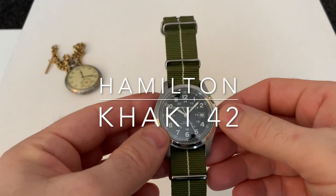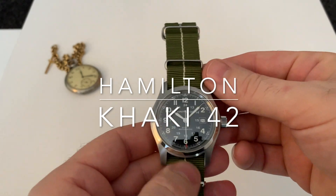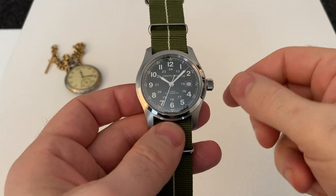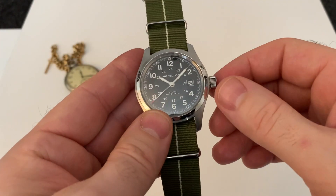Hi and welcome back to my channel. Today we have a watch from the company Hamilton. Hamilton have actually been around for quite a few years — I think 1892 they started. It was originally an American company but now they're Swiss owned.